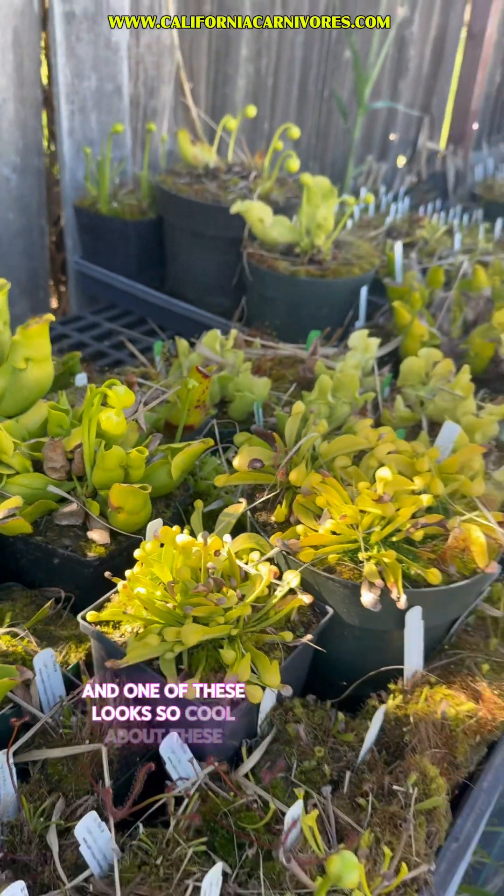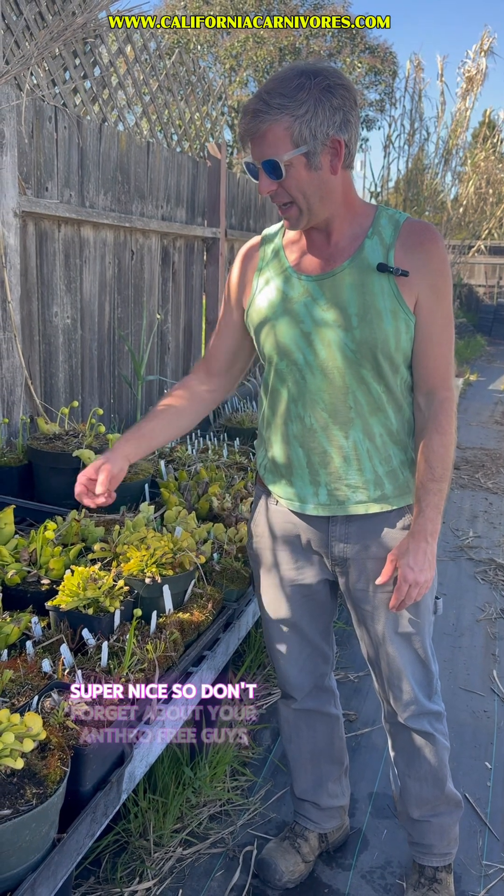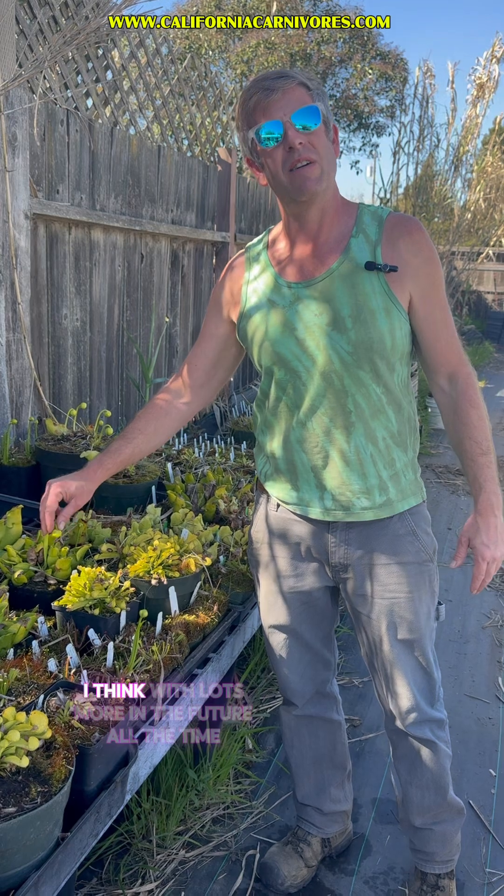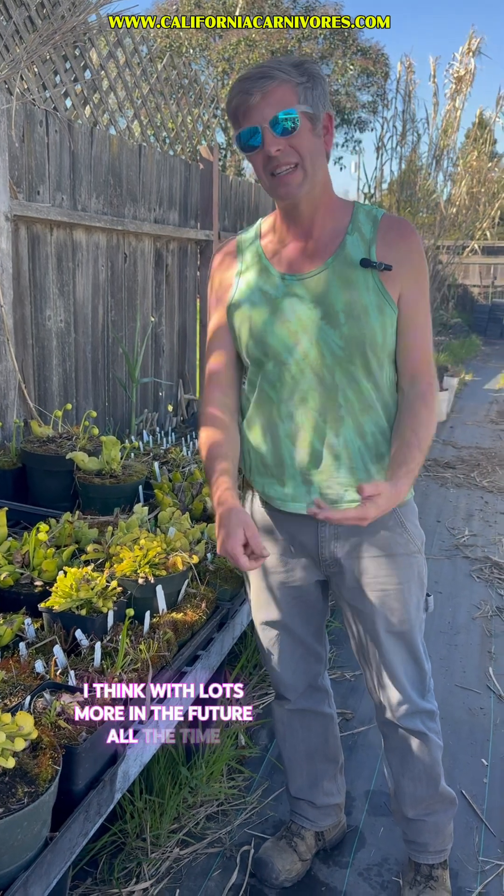One of the things that looks so cool about these is you can grow them next to your beautiful red ones and the color contrast is just really super nice. So don't forget about your antho-free plants — you'll see some on our web page now, with lots more in the future.